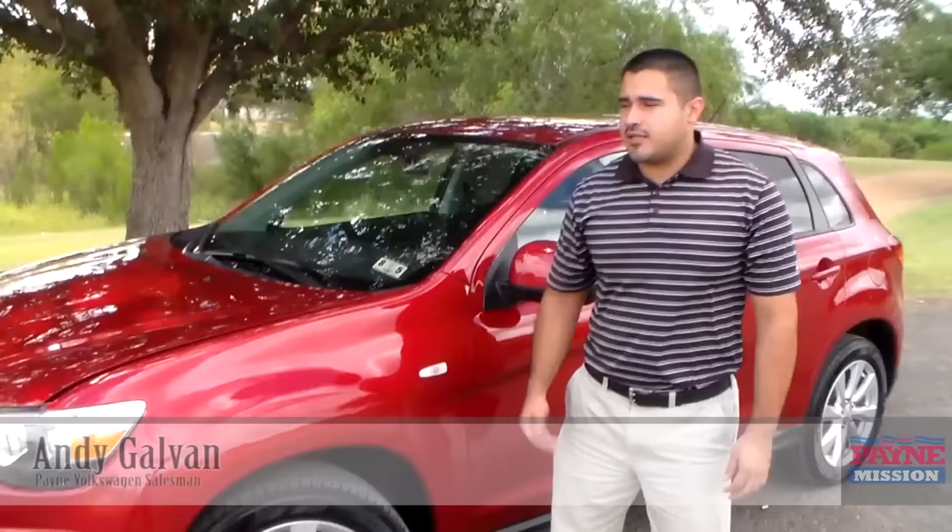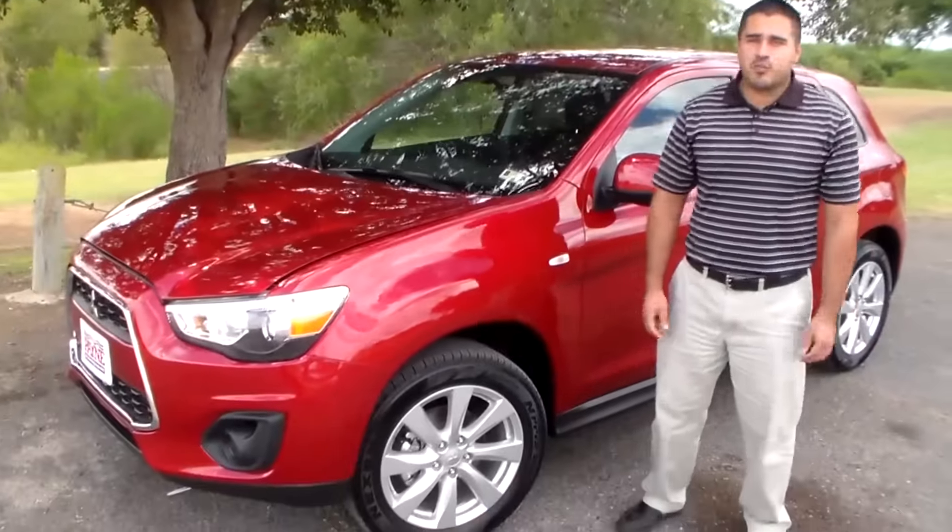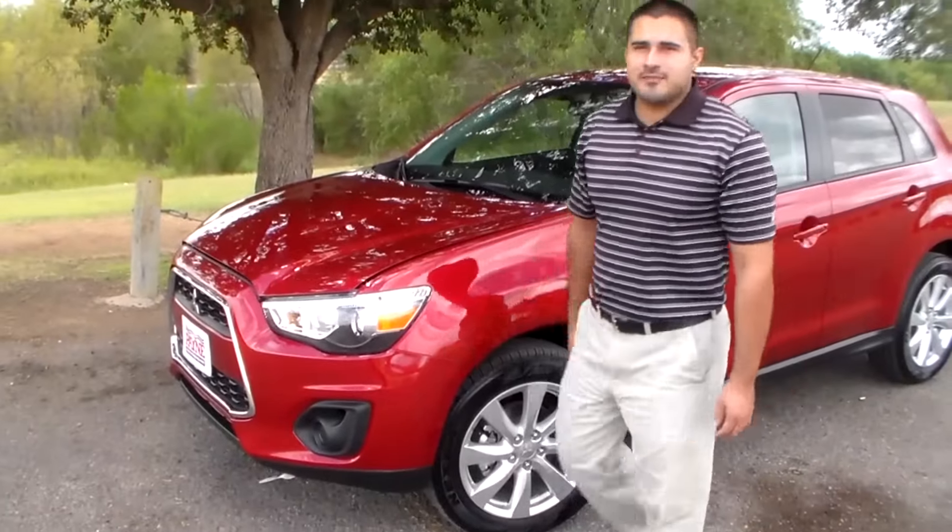Hello guys, my name is Andy Galvan. I work with Payne Mission Mitsubishi and today we're going to be talking about the 2014 Outlander Sport. Let's start with that engine.